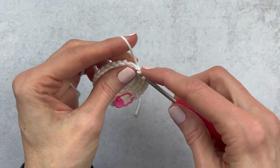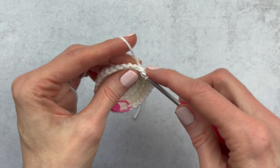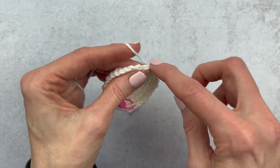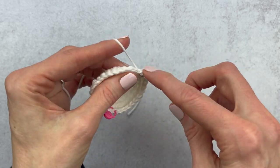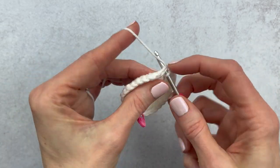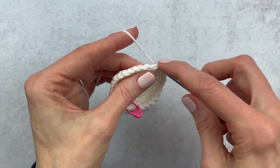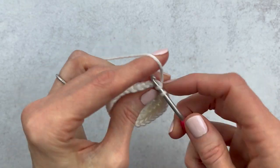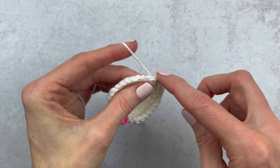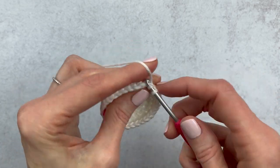Thank you guys for joining me on this crochet along. If you're making the eggshell, I'm pretty sure you made Charlie, but if you didn't and you want to check him out, I'm going to put the link up here for the crochet along and also down below. He's a great amigurumi to do because he's actually pretty quick — there's not too many parts to attach, so that's always a little bit easier, and he's super cute.